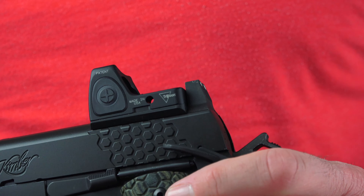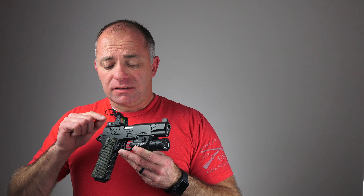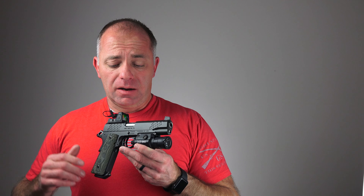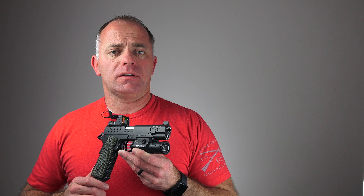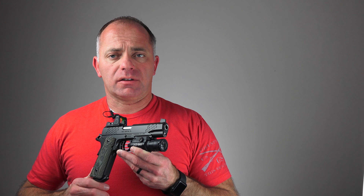If you want to run a plate rack very rapidly, you just turn that dot up so it gets big and bright, it's easy to find, and you can run from one plate to the next or from one target to the next. It's got suppressor-ready sights, which is a nice touch — a little bit of sighting redundancy never hurt anybody. You can actually use the iron sights through the window of the red dot, and if the unthinkable happens and the red dot dies, you've still got your irons ready to go.